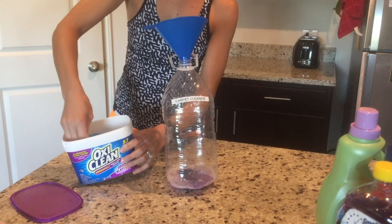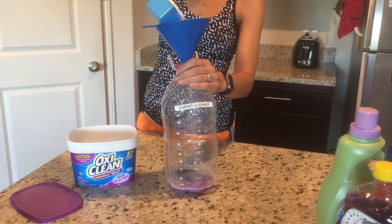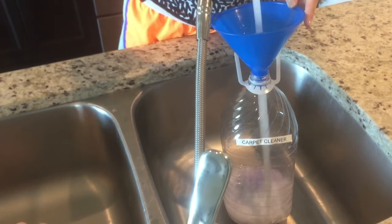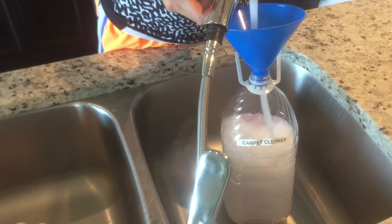Next I'm adding one scoop of OxyClean, and this is what really helps get those stains out of the carpet. Once all of the ingredients are added, it's time to fill the rest of the container up with hot water.